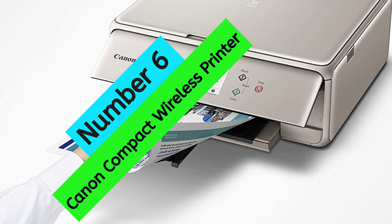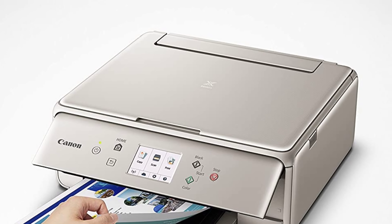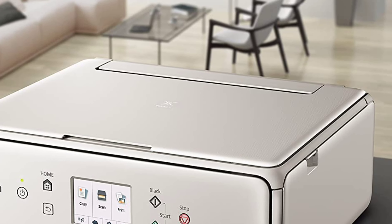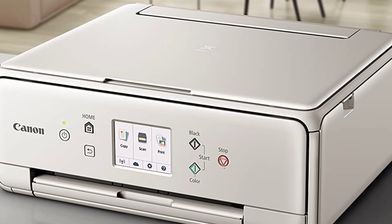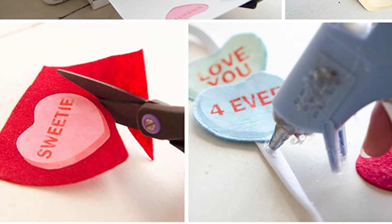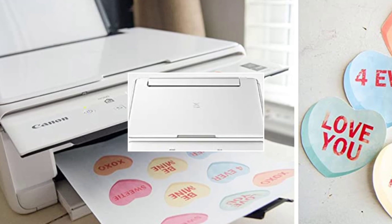At Number 6, Canon Compact Wireless Printer. The Canon PIXMA TS-6020 Wireless Printer is an excellent all-in-one device that is perfect for any home. It is easy to use and delivers stunning print quality results. The 5-individual ink system is great for producing beautiful photographs and documents. The enhanced connectivity options make it easy to connect your smartphone, tablet, and other devices. The stylish and compact design makes it a great addition to any home, and the U.S.-based service and support center is available for any questions or concerns.